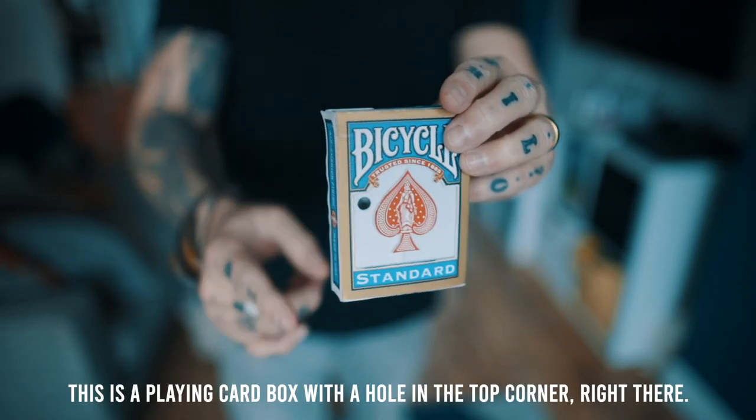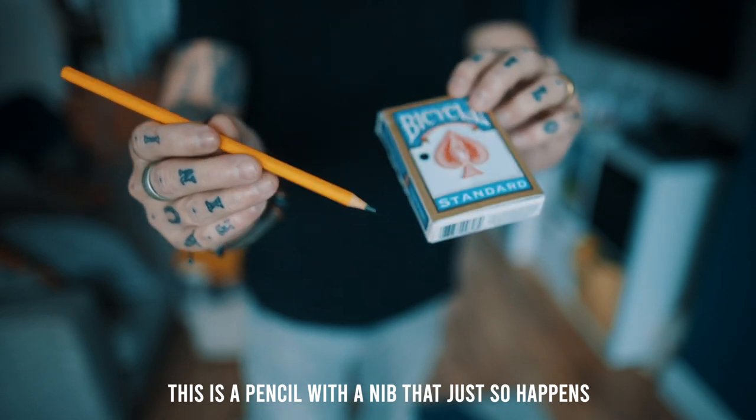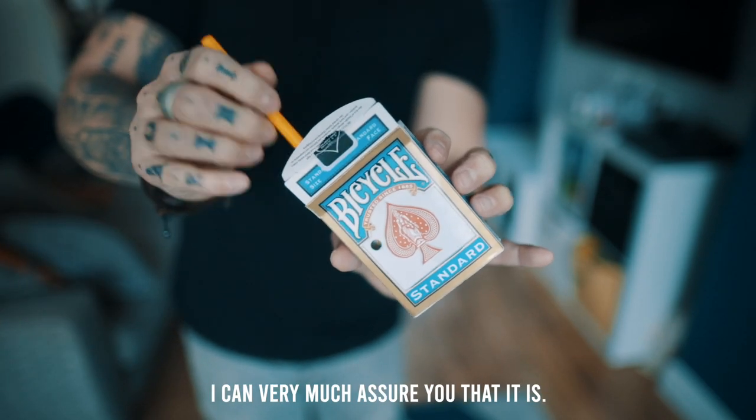This is a playing card box with a hole in the top corner right there. This is a pencil with a nib that just so happens to be big enough to fit through the hole in the card box. In case you didn't think this was a real hole, I can very much assure you that it is.